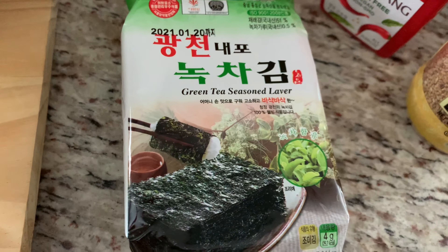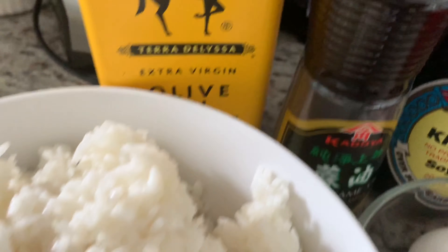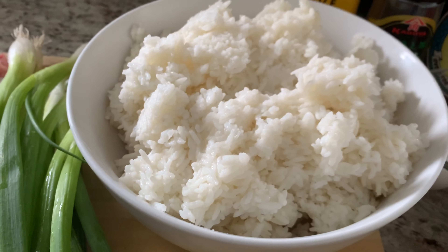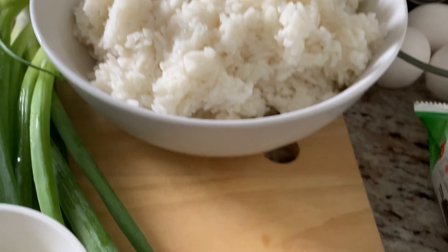Over here we have three eggs that we're going to mix in with our rice, but you will also need more eggs depending on if you want to fry one and put it on top. Black pepper, soy sauce, sesame oil, olive oil. And in here I'm going to be using five cups of cooked white rice that I cooked the day before. You can also cook yours a few hours before you start this recipe. This is short grain rice that I'm using.